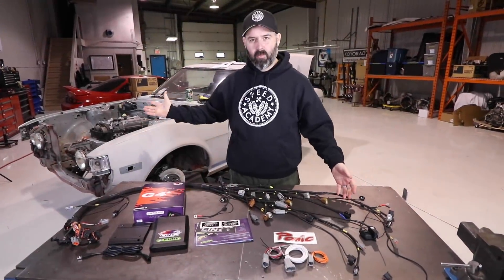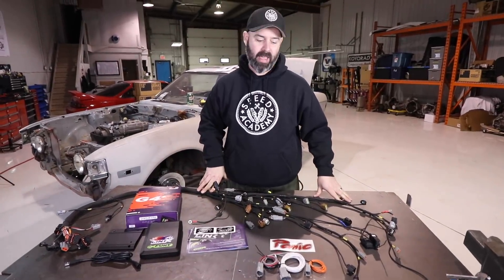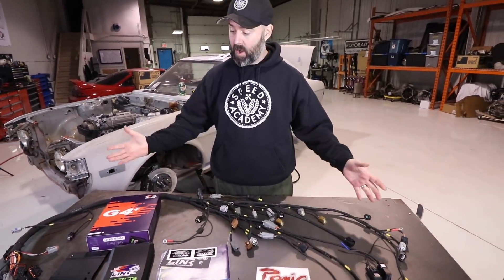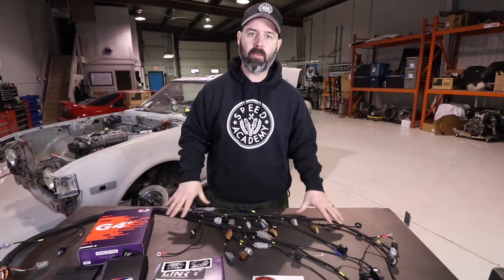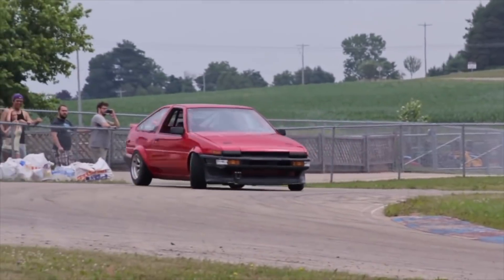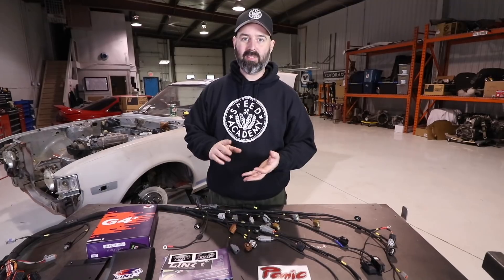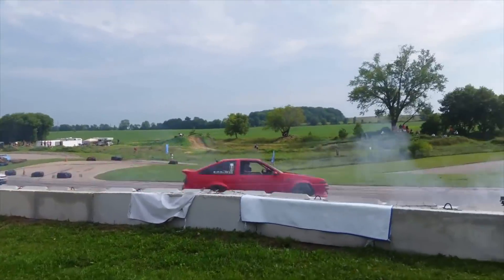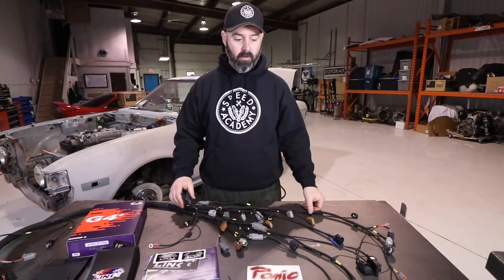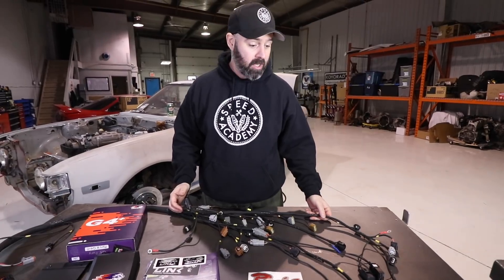Anytime you do an engine swap, one of the challenges you're gonna face is how to wire it up, and for that we've turned to PanicWire. They are a company based in Portland, Oregon that make custom harnesses for all kinds of old-school Toyotas that are having newer engines plopped into their engine bay. A Beams motor is a pretty popular swap with Corolla guys, Celica guys, even MR2 guys, and Mark from PanicWire can build you a custom harness to make that job much much easier.